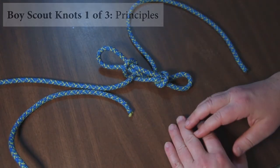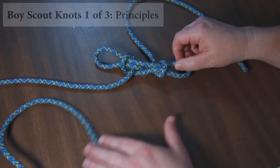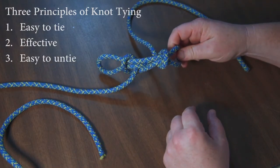Welcome to Fire Knot. This is the first session of Boy Scout Knots, one of three. We're going to go over the principles. The first principle is knots need to be easy to tie, they need to be effective, and they need to be easy to untie.